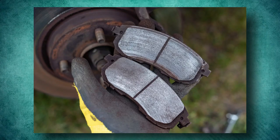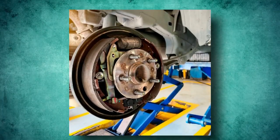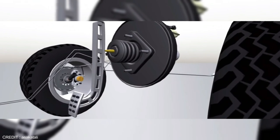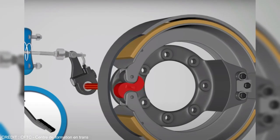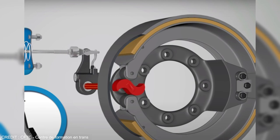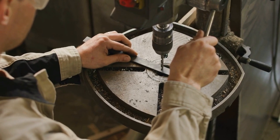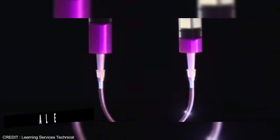Brake shoes fitted with brake lining — a friction material — press against the drum from the inside and are set inside the drum to produce braking force. Friction is generated by pressing the brake lining against the surface inside the drum. This friction converts kinetic energy into thermal energy. Drum rotation helps suppress the shoe and lining against the drum, offering better braking force than disc brakes. On the other hand, it is very important to design components so that heat is efficiently dissipated into the atmosphere.